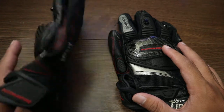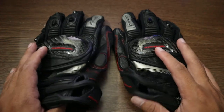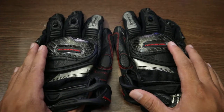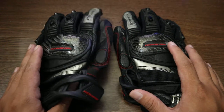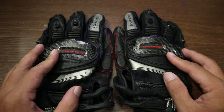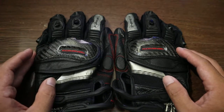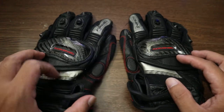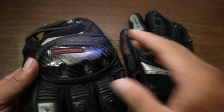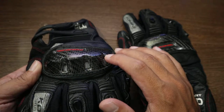I've had this glove for about a year and a half — it's actually my oldest glove, one of my three gloves. I bought this primarily because it's a Komine glove — matibay siya, maganda din. The feature that really stands out is the carbon knuckles; I really liked the look of it.